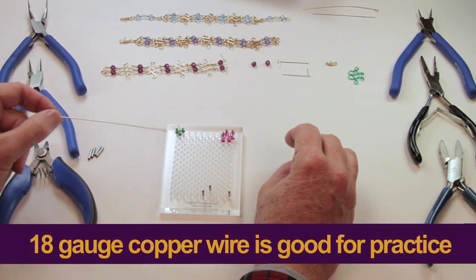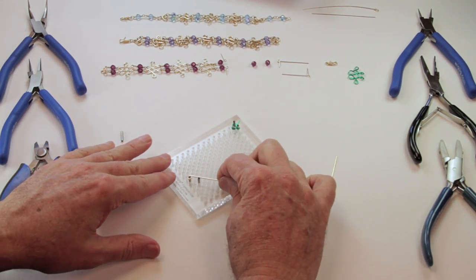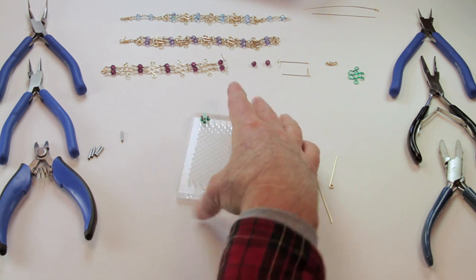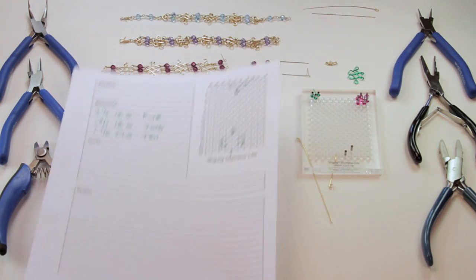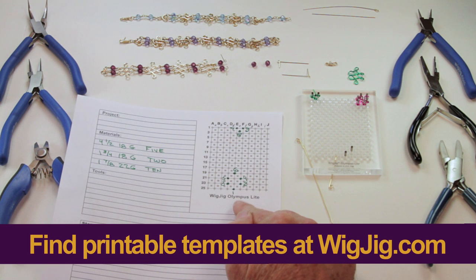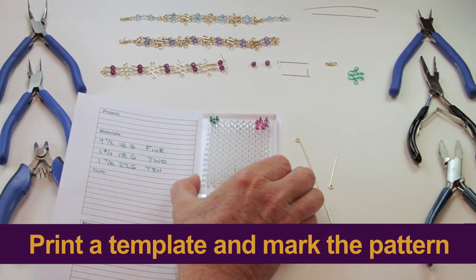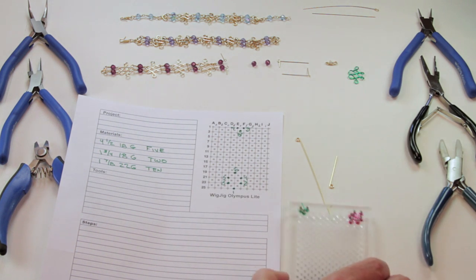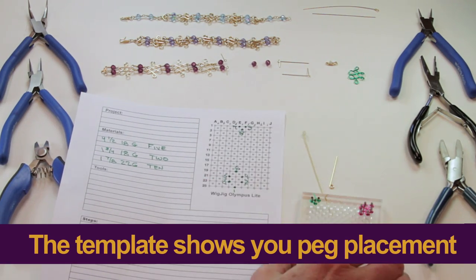You can even buy practice wire at the hardware store — 18-gauge copper from the hardware store is a good practice wire. Now, how do you know what the pattern is? We have templates that you can print from our WigJig website for every one of our tools. I printed a template and marked the pattern on it. If I need to remember where the pegs go, I just line the template up with the jig and look through the jig to see where the pegs go. The best approach is to create your own template, mark it, and you'll always know where the pegs go.